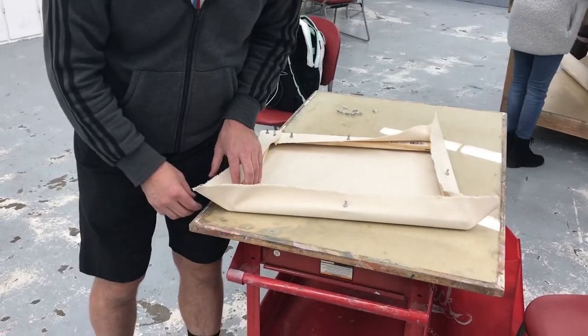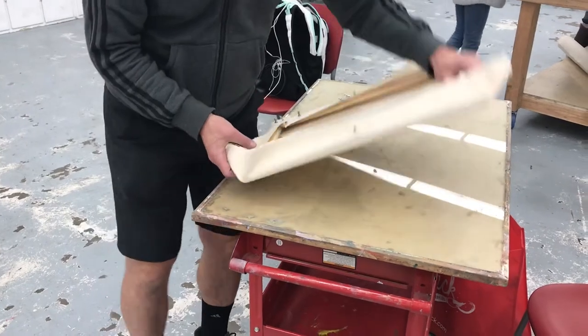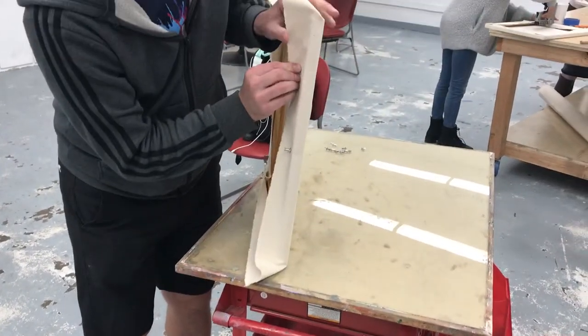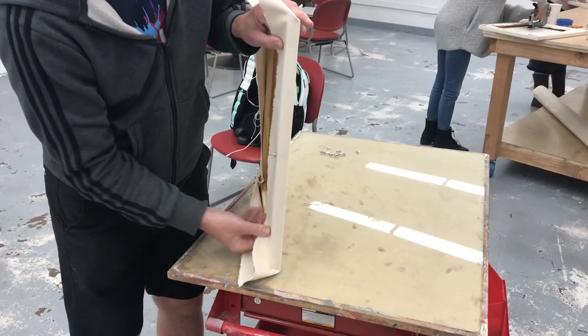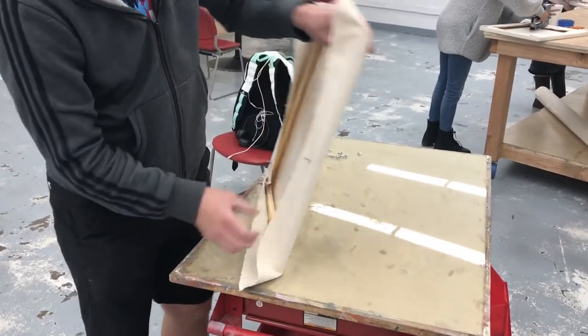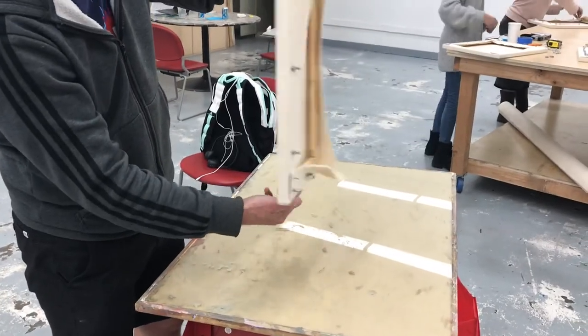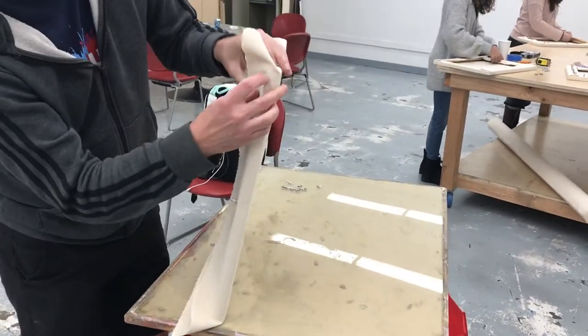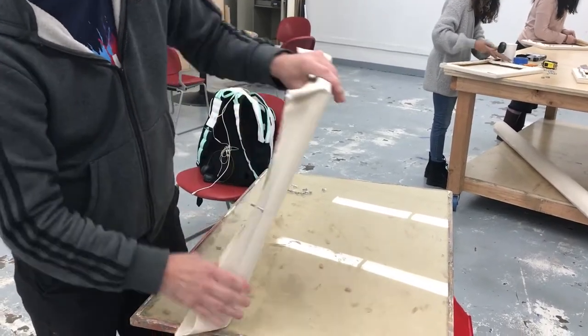This is just a quick refresher on getting your corners. The goal of the corner is to have a nice tense edge stretched like that. We've established we are doing a portrait style orientation, so we want the flap to go this way and a nice clean edge to go like that.